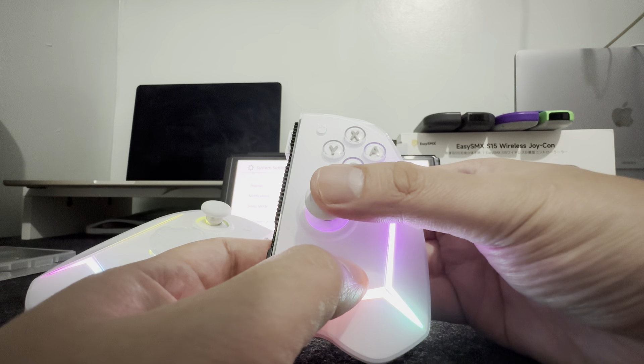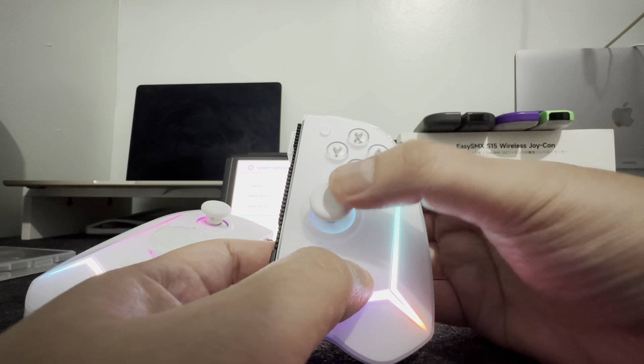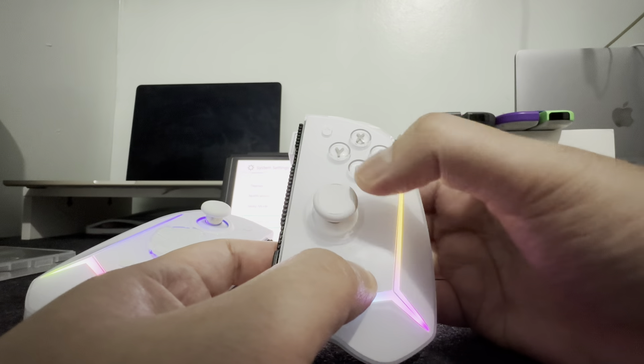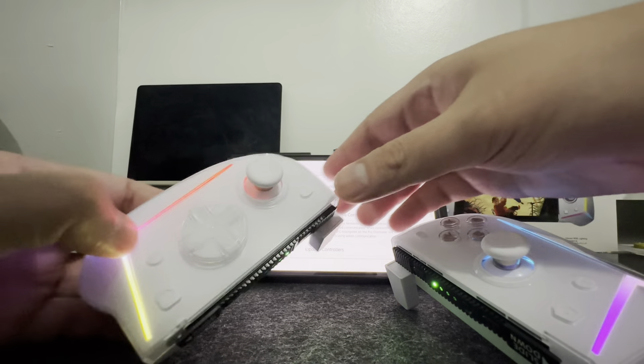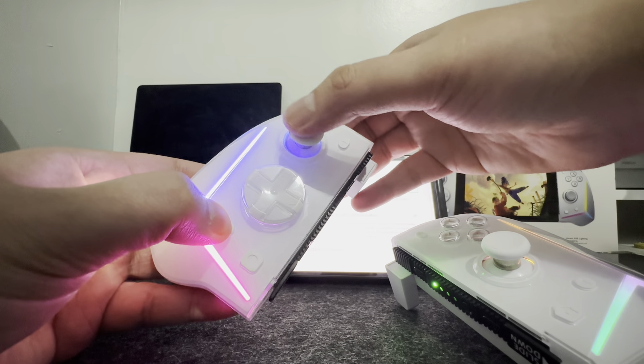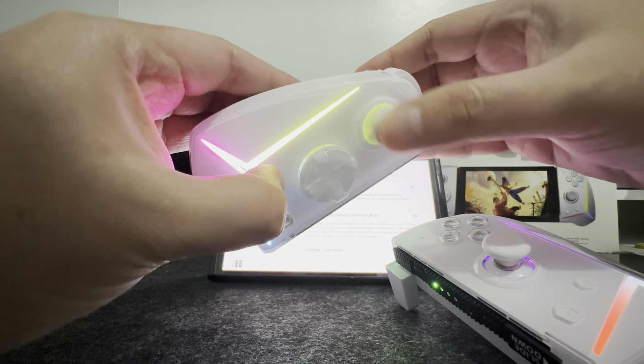Adjusting the brightness of the RGB is really easy. You just have to press and hold the T button, then press right if you want to increase it, or press left if you want to decrease the brightness level. If you don't want them to be on the same level of brightness, you can do that as well. But if you want to sync them, just do the same thing with the other controller.